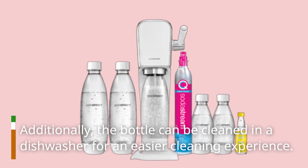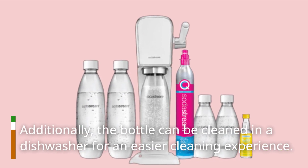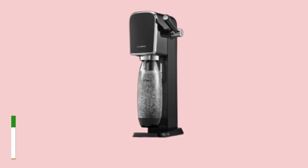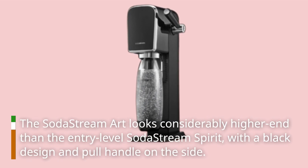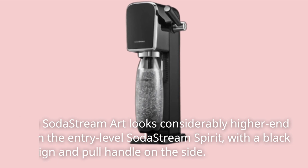Additionally, the bottle can be cleaned in a dishwasher for an easier cleaning experience. The SodaStream Art looks considerably higher end than the entry-level SodaStream Spirit, with a black design and pull handle on the side.